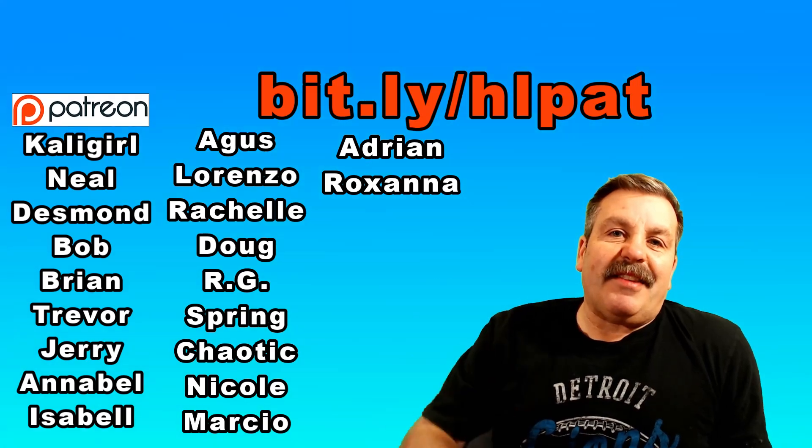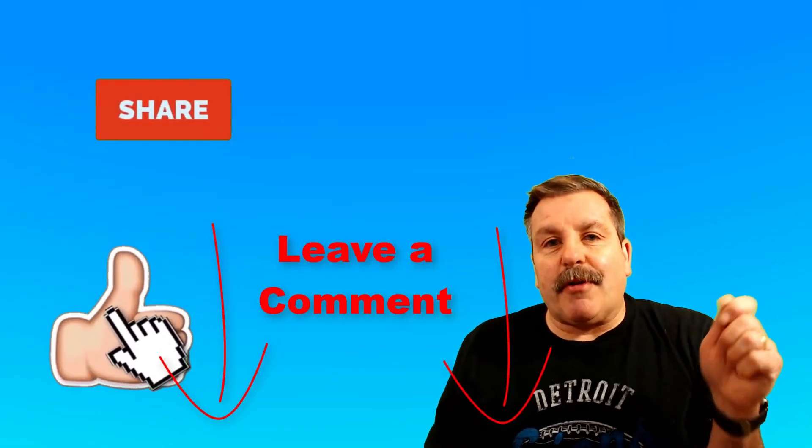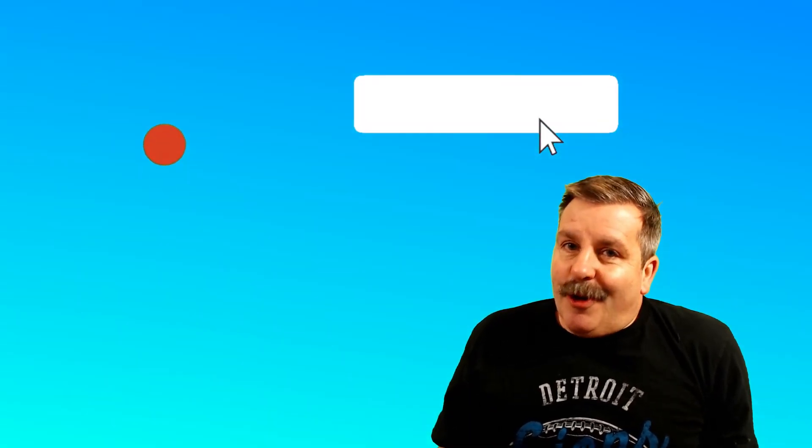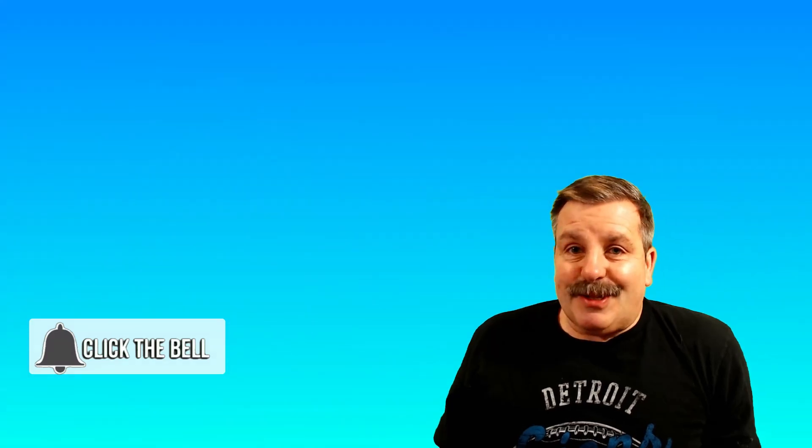Make sure you check out the link in the description or the bit.ly up above. Friends, I want to thank you for watching the video. Don't forget, every time you click that like button, share a video, add a comment, or hit subscribe, you're helping HL Mod Tech get just a little bit bigger, which absolutely makes my day. Friends, have a glorious day and keep tinkering.